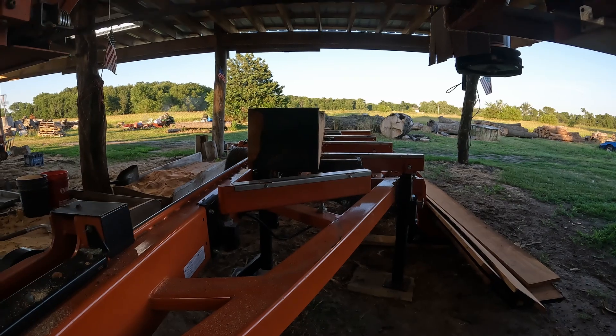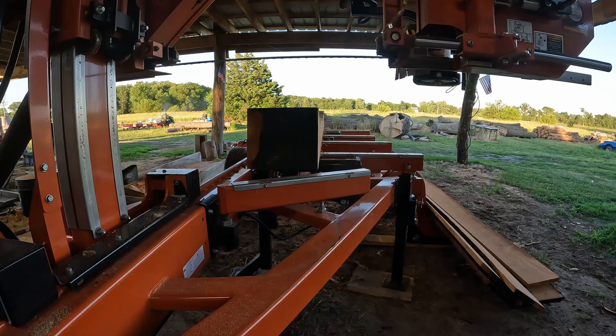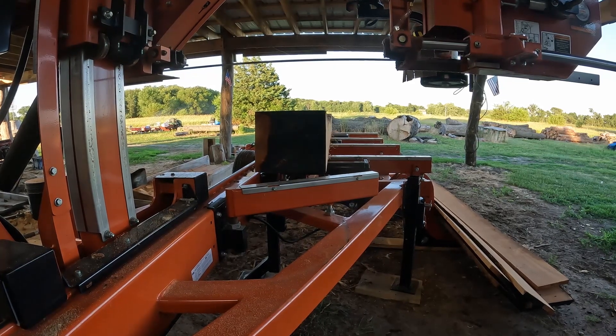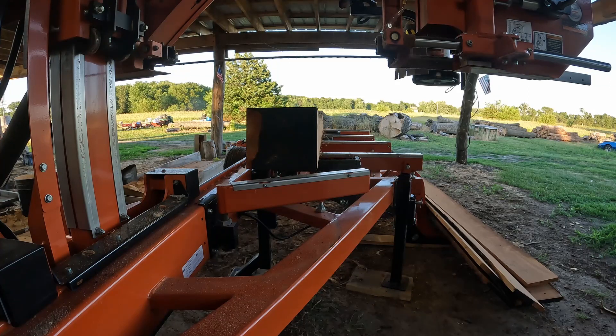Look, here we are. Let's see if the mill will turn on. I got to get rid of that too — that sounds bad.